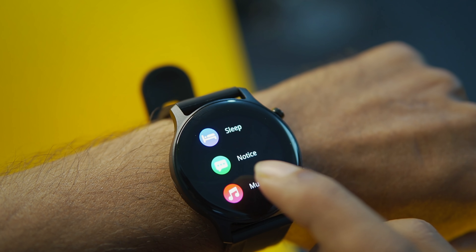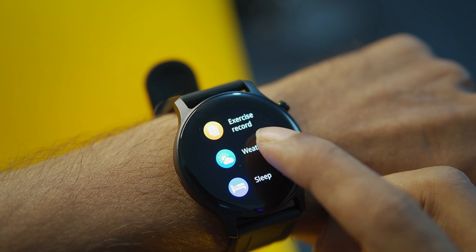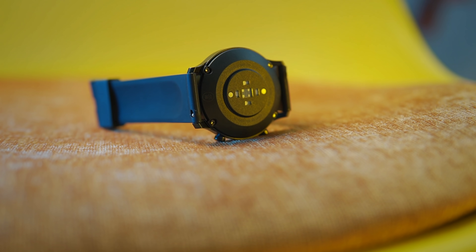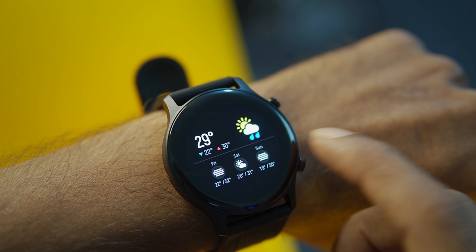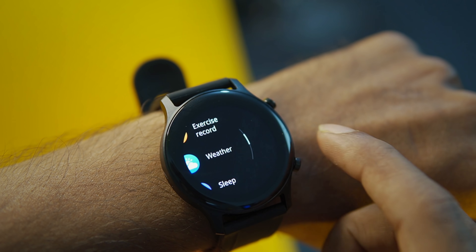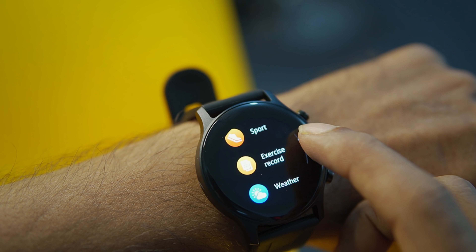With this smartwatch, we have almost all the features of regular smartwatches. Even in sports mode, we have a heart rate sensor. Step counting is available, and even if you don't like this, it will count. You can see weather and sleep tracking, and it will show your notifications — even Facebook notifications. There is also a music player, find my device, and a breathing feature.